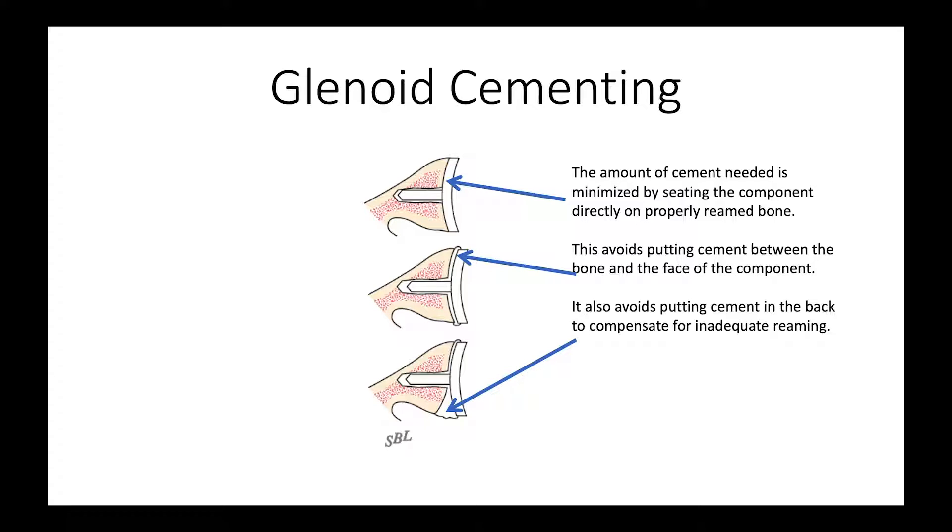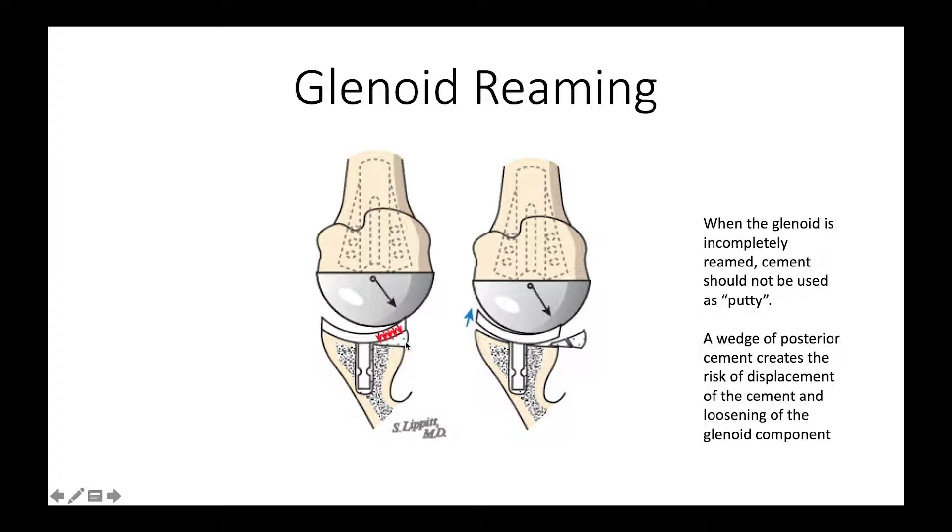Cementing is very important because we want to have the polyethylene rest directly on bone. We do not want interposed cement because this thin layer of cement, when it hardens, will become brittle, and that brittle cement can flake out and leave us with an unsupported glenoid component. Where we most often see this problem is when people incompletely ream the back of the glenoid and then try to fill it in with putty. This is like a pumpkin seed that's going to get squeezed out as soon as the back of the glenoid is loaded — we don't want that little wedge of cement because it's going to take a lot of load and eventually be dislodged, leaving our component unstable.